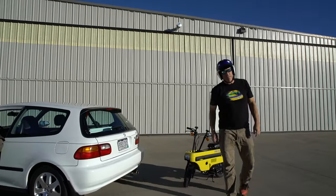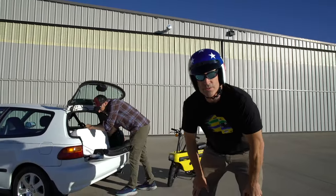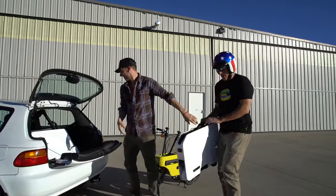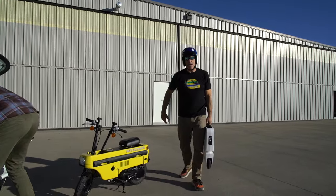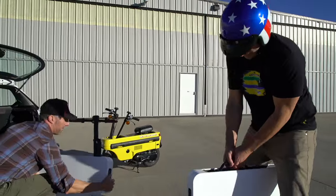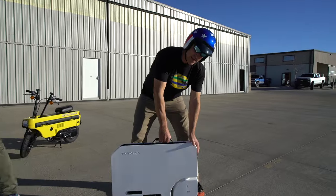We've got not one, but two new Honda Moto Compacto scooters. These are the spiritual successor of the original Moto Compo scooter that came in the back of the Honda City K car. Honda just released these last month and we'll show you how easy it is to set up.